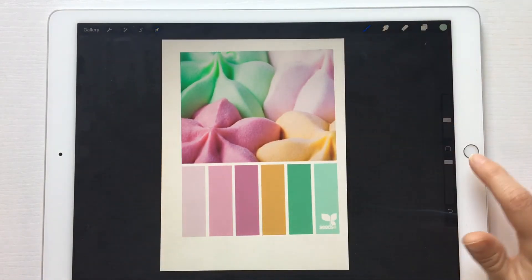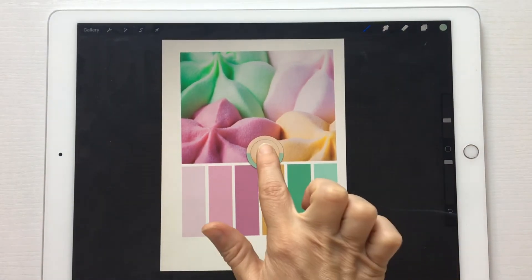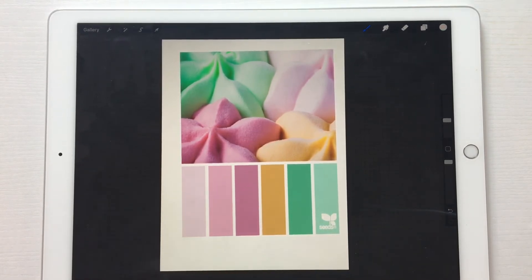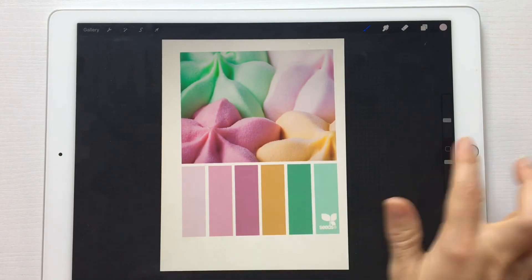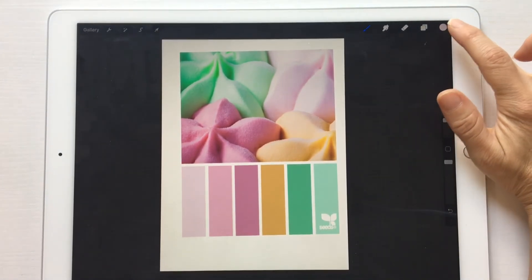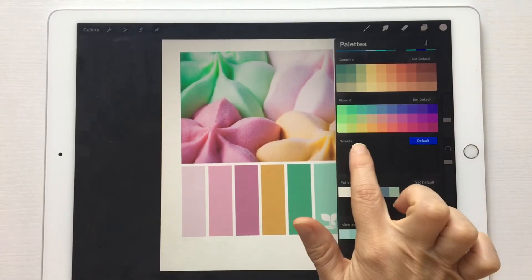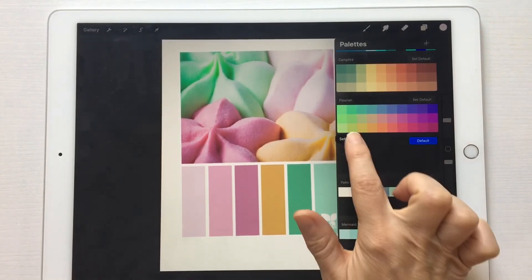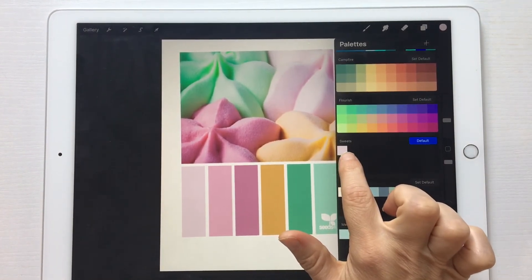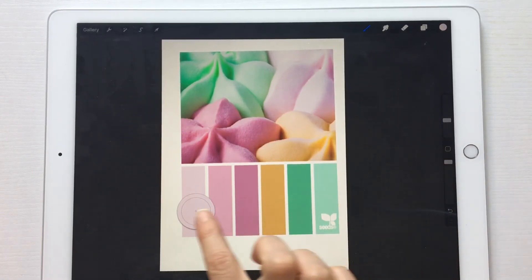All you do is use the color picker tool right here — click on that and drag it to the color that you want. I'm going to start down here with a light pink. When you drag it, it'll show up at the top, then you tap there and tap underneath your color palette that you just created, and it pops up.